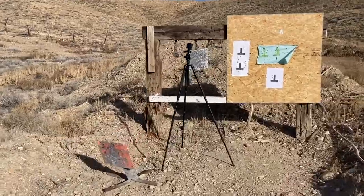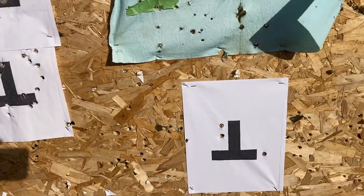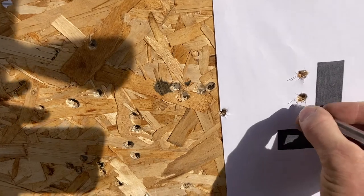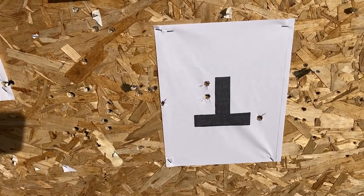I'm going to walk up here and see what the groups look like. You can see from here that I might have a flinch. These two I think are about right — we'll put a mark on them. I'm not sure what happened to that one; that was from the previous target. So yeah, not a great group. We'll give it a try again.